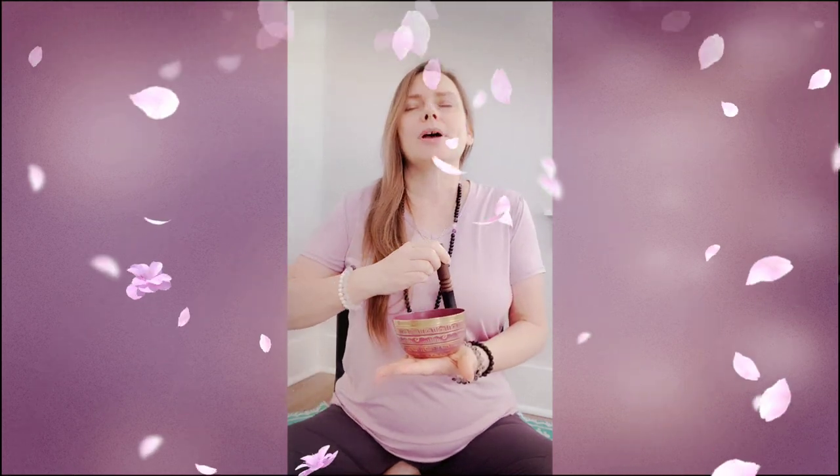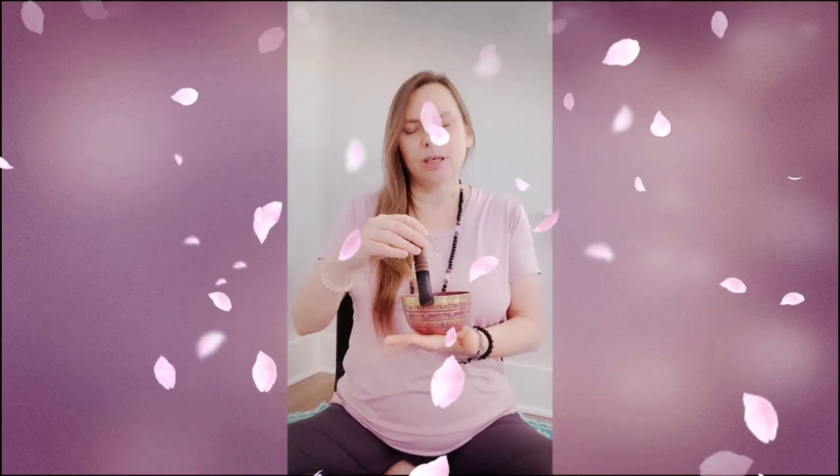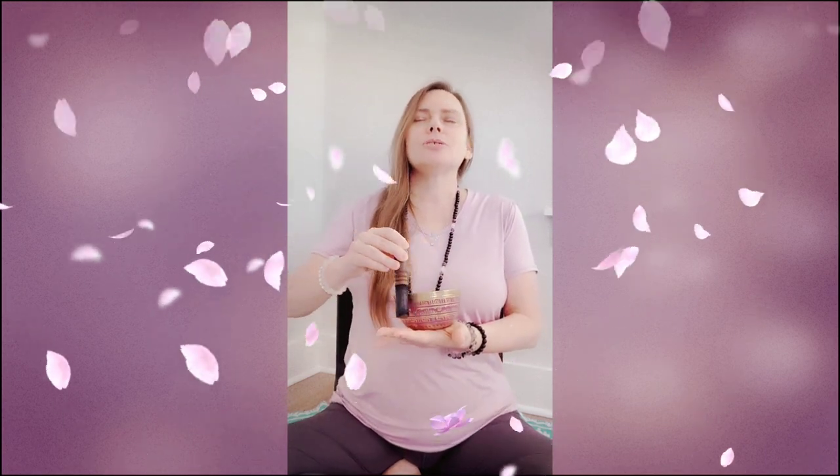First breath now, coming in through the back of the heart space as white Reiki light, and filling up through the body. We're going to release that breath down through our base chakra, connecting us deeply into the planet now. Second breath, coming in through the back of the heart space as white Reiki light, and filling up through the body. We're going to allow that breath to pass out through our crown chakra, connecting us to Creator Source now.